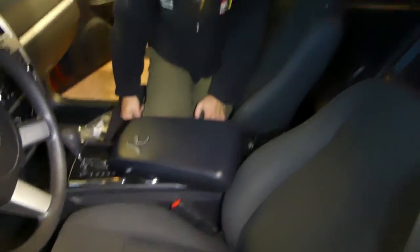That will be the whole video for removing the armrest. Thank you guys for watching, please subscribe and let us know what you think — your opinion is really appreciated so we know if we're doing something good. Thank you for watching and see you next time.